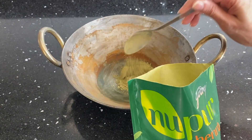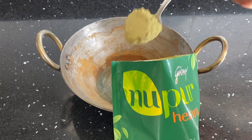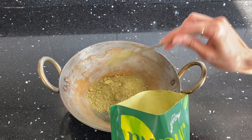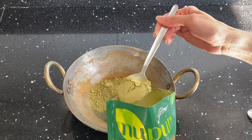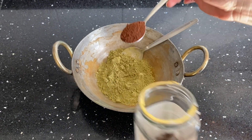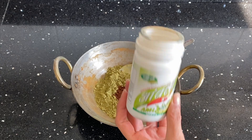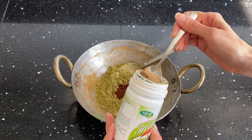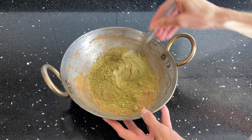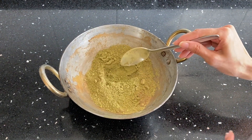Add about five to six tablespoons of henna powder — adjust according to your hair length — into an iron pot. If you don't have an iron pot, you can use any pot. Add one teaspoon of coffee powder and one teaspoon of amla powder. Amla, or gooseberry, strengthens the hair, promotes hair growth, and reduces hair fall. Now add the tea water we prepared.